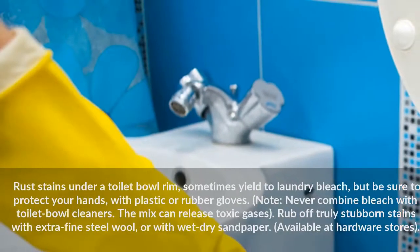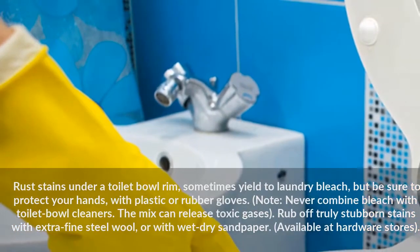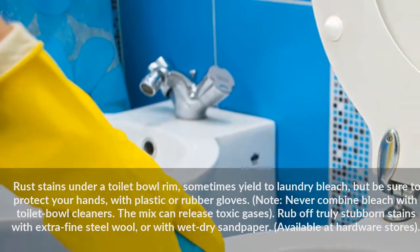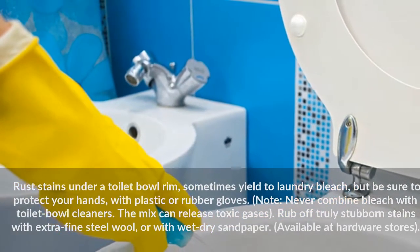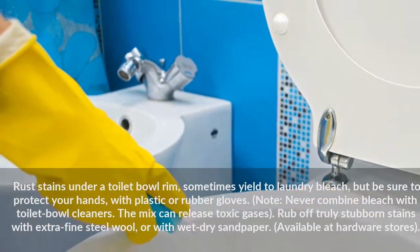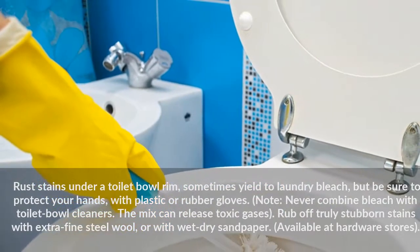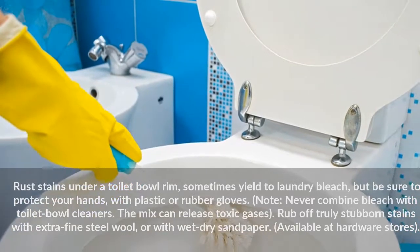Rust stains under a toilet bowl rim sometimes yield to laundry bleach, but be sure to protect your hands with plastic or rubber gloves. Note: never combine bleach with toilet bowl cleaners — the mix can release toxic gases. Rub off truly stubborn stains with extra fine steel wool or wet-dry sandpaper, available at hardware stores.